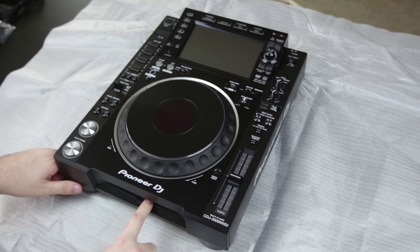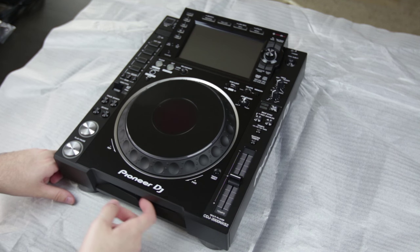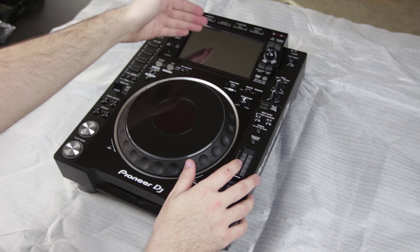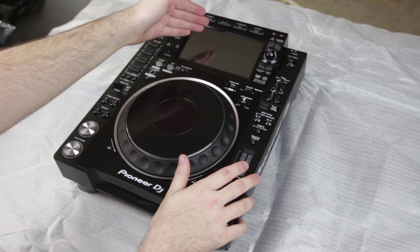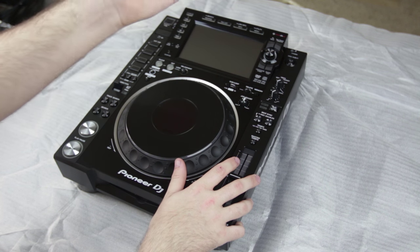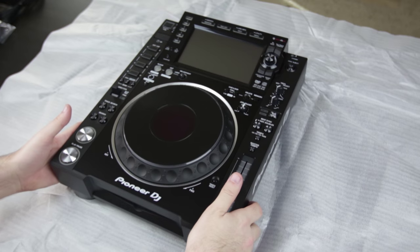We do still have a CD drive, but this is probably going to be the last generation with one of those if I were to place a bet. And of course the big news on this particular release — the brand new touch screen, high resolution waveforms, full color waveforms. That's going to be the biggest improvement you're going to see between this and the previous models.